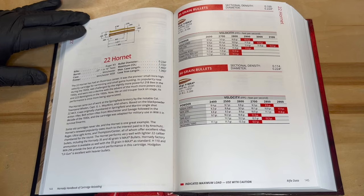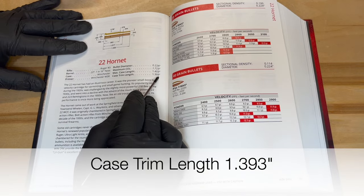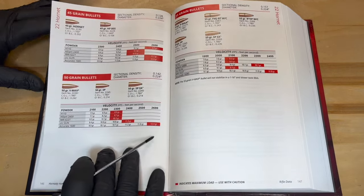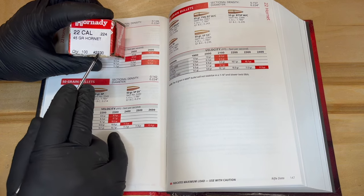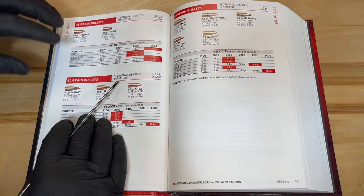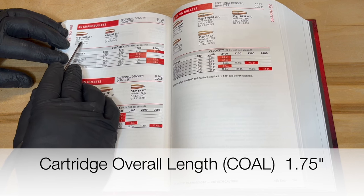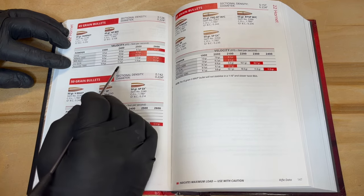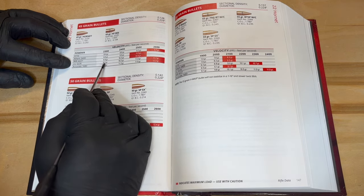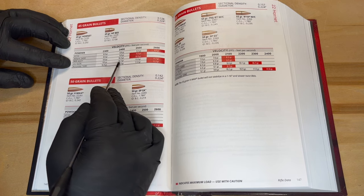For this project I'm using the Hornady 11th Edition reloading manual. We're going to go to page 144 to look at the case trim length, which is 1.39 inches. Then we'll move to page 146 — we're using the 45-grain Hornet bullet, product number 2230. The cartridge overall length will be 1.75 inches. We're going to use Little Gun powder, and the minimum powder charge is 9.5 grains all the way up to 11.7. For this illustration we'll use 10.2 grains.